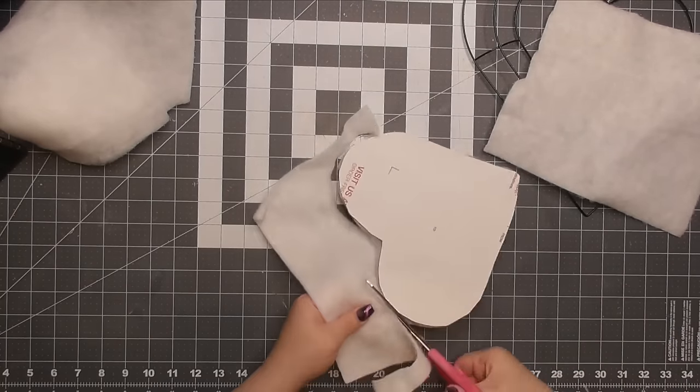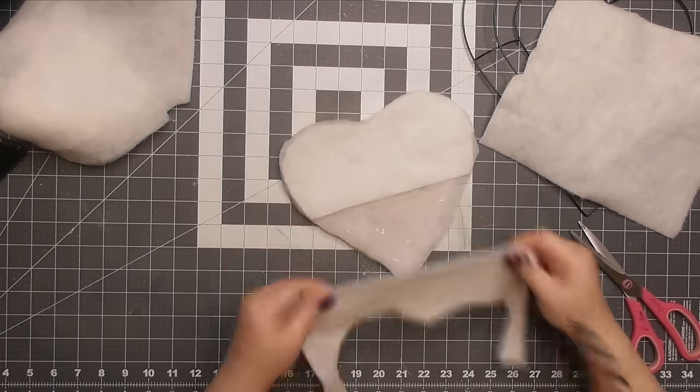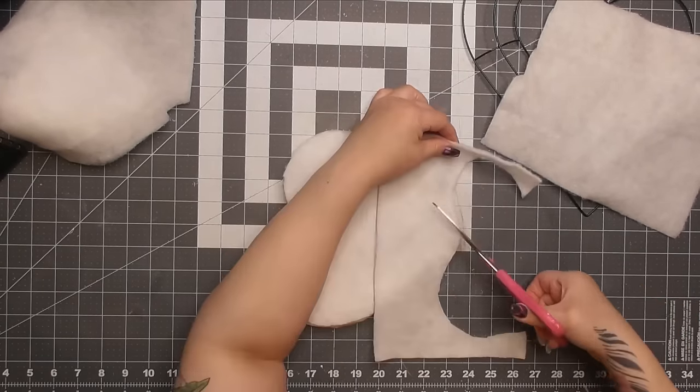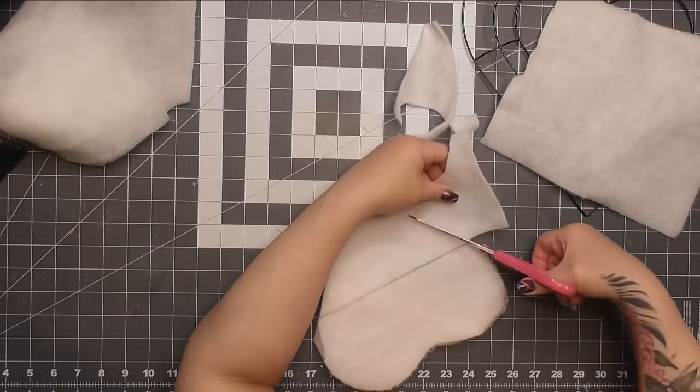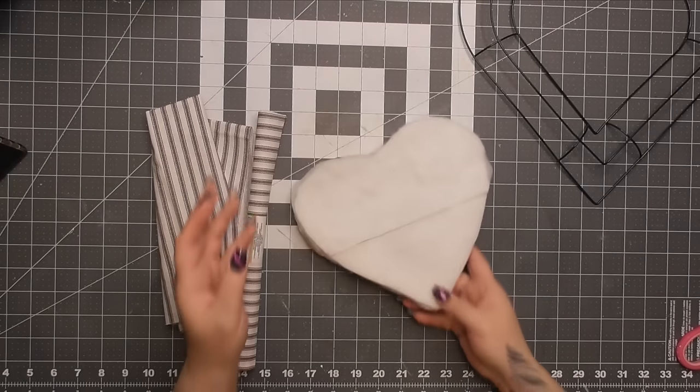I had the perfect amount left over to do the bottom of the heart with the extra piece — no waste at all. So this is what we've got after putting three layers of batting on there.